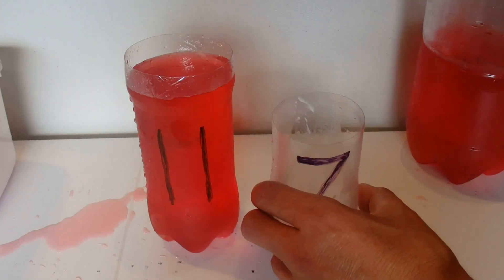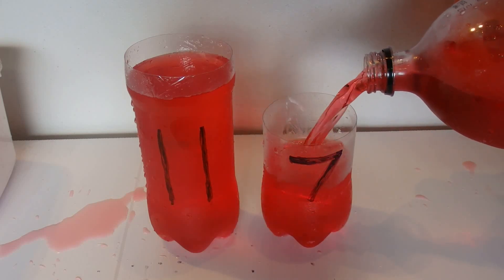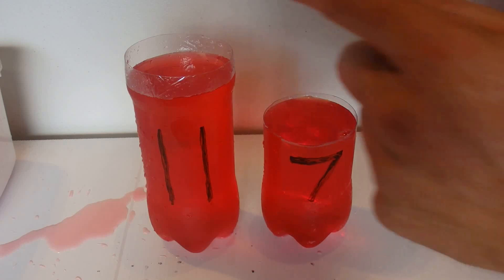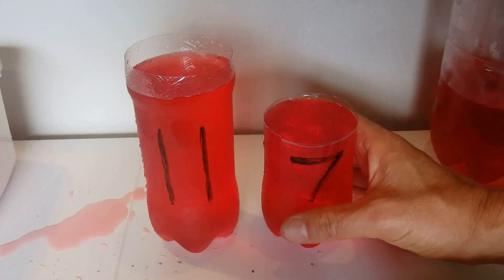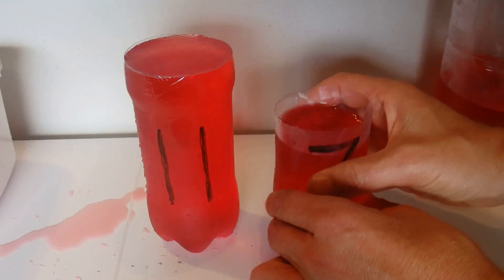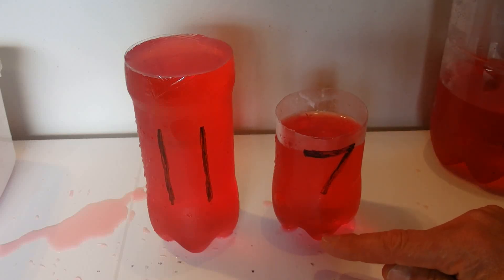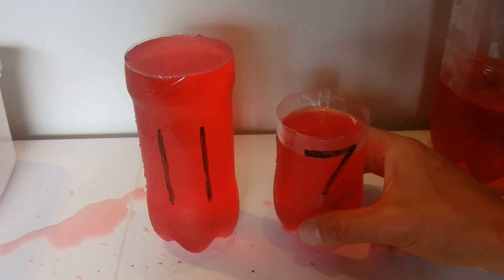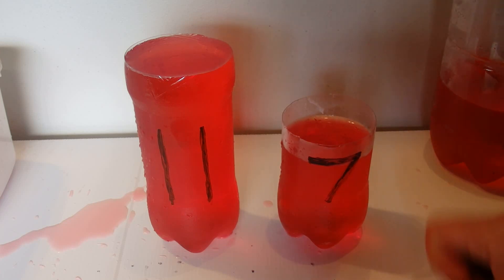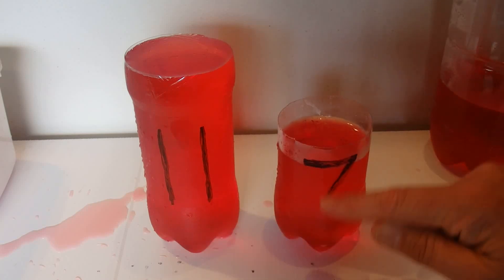We fill up the 7 litre container again and from it we take just 1 litre — all it needs — and pour that over to fill the 11 litre container to the brim. That leaves us with 7 minus 1 is 6 litres remaining in the 7 litre container on the right hand side. We've just measured out 6 litres of liquid, with 11 on the left hand side and 6 on the right.